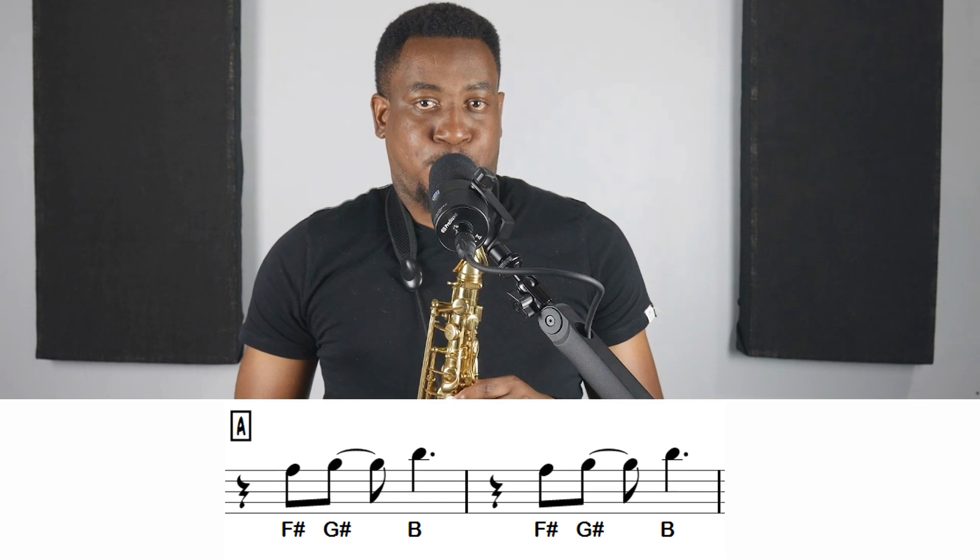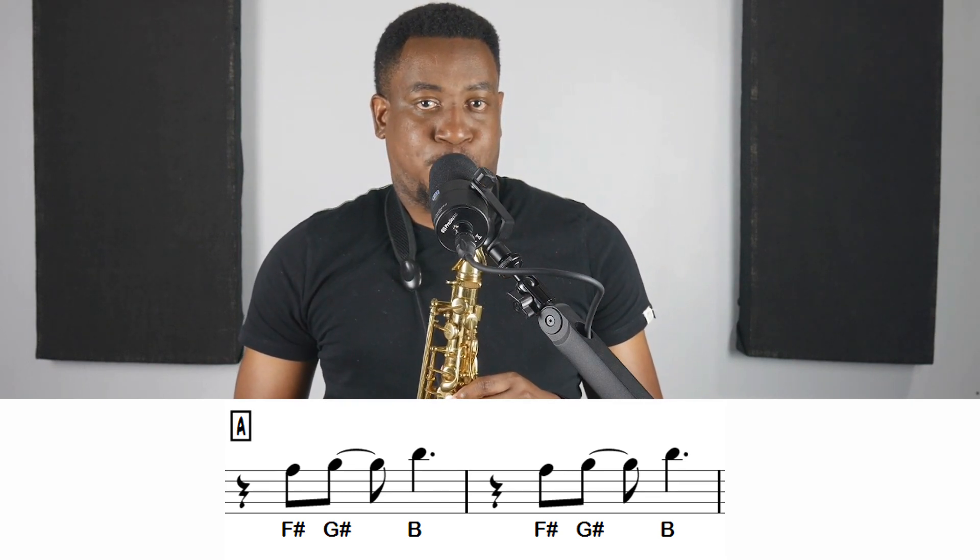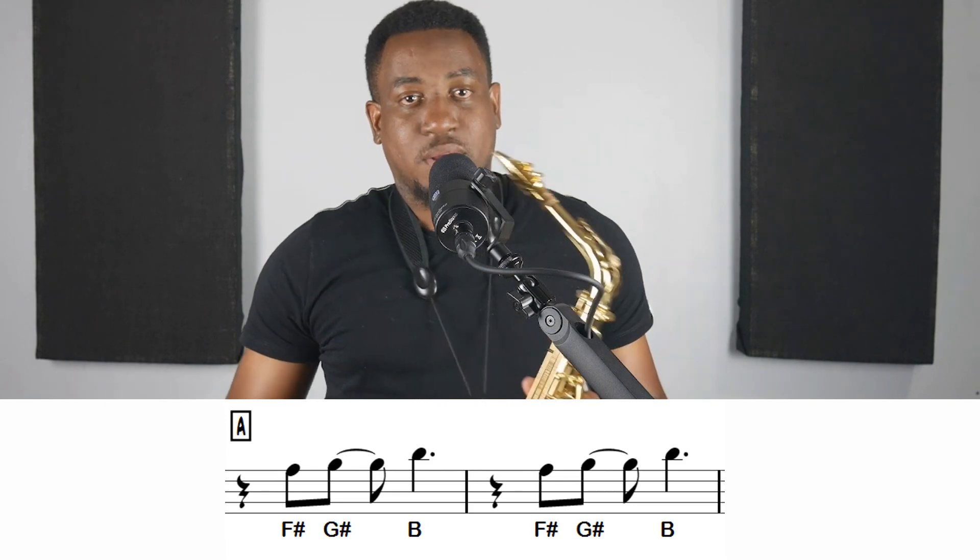So like previous videos, I'm going to take it measures at a time — one or two measures at a time. So the first two measures sound like this.